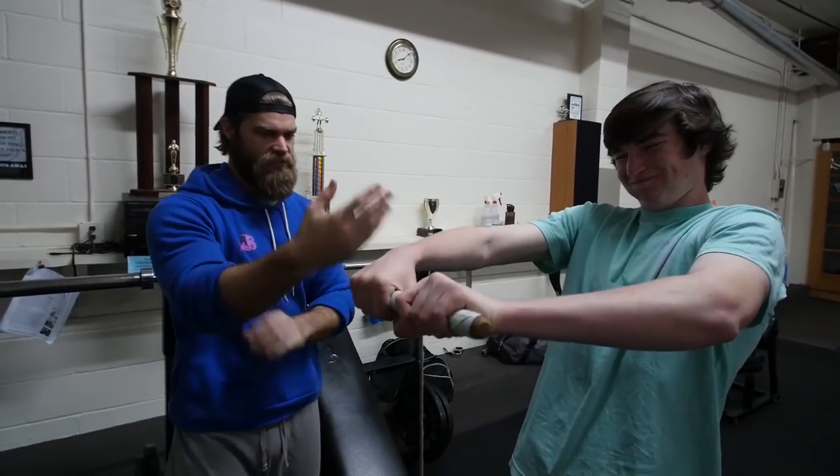That was Lewis's first arm day. How'd you feel? Good — it was tiring. I feel like I could fatigue a lot faster, but it was good. You going to hit us with a single bicep salute, Lewis? You've got to have an attitude — say something with that single bicep salute. Stay buff. Always.